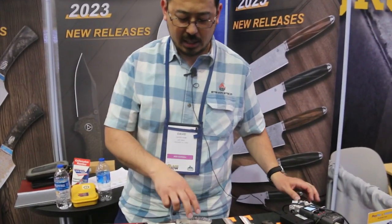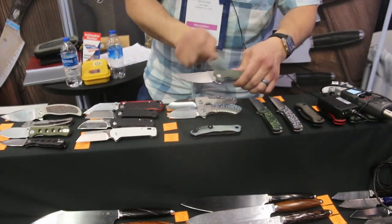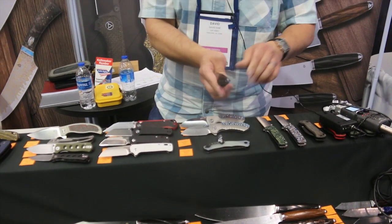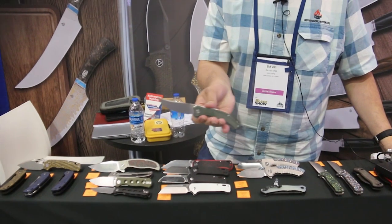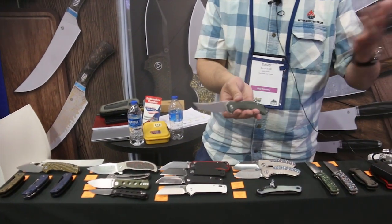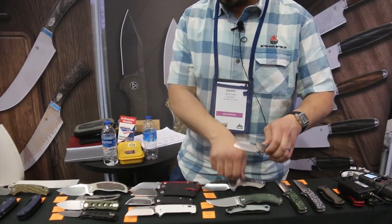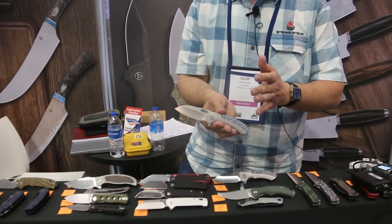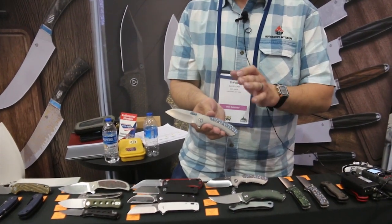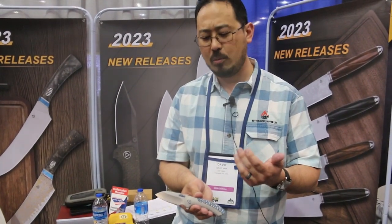These next ones are going to need your help with naming — they're currently unnamed. This one is more of a Persian blade. Action is very nice on it. It's going to be on the budget side, about $51 in retailers. Then there's a premium version at around $342. It uses a different material — this one is actually made in China, so we're playing around with that material to see if it works out.